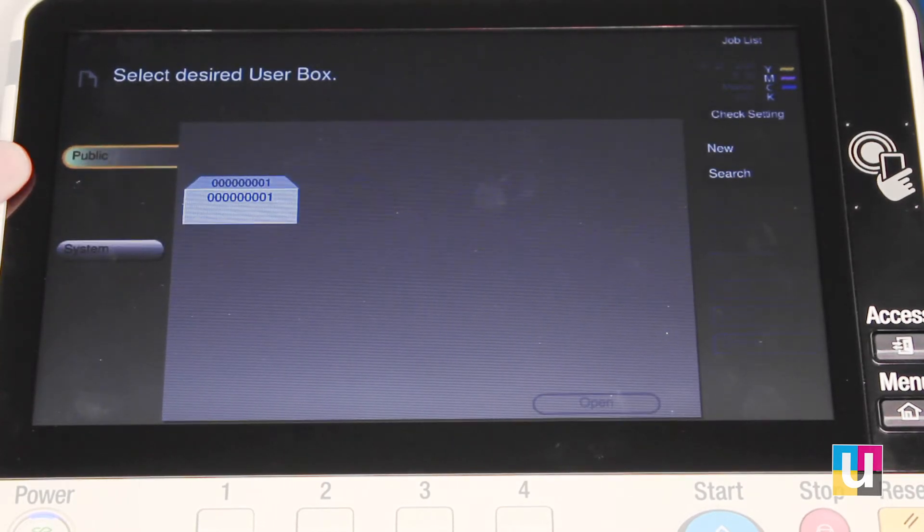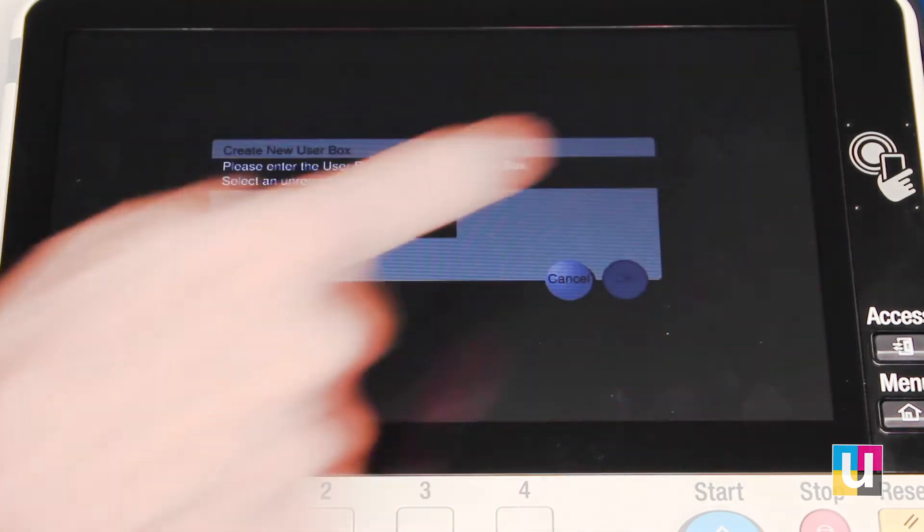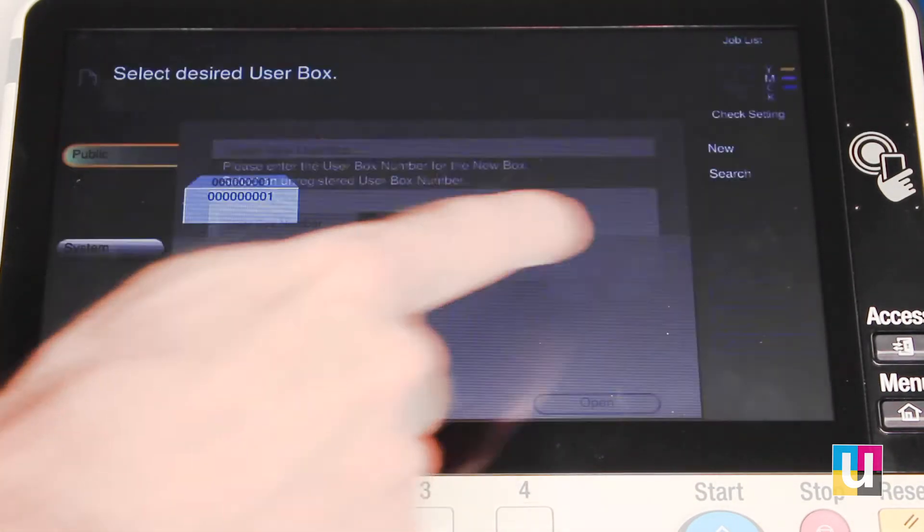In public, you can create however many boxes you want. In this case, I have one box already created. To create a new one, click new. Give it a box number and you'll have a new box.